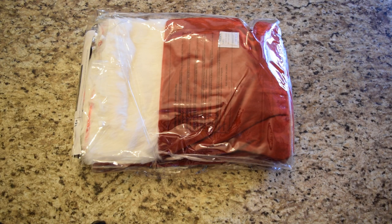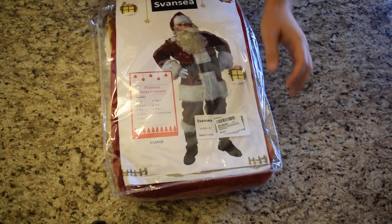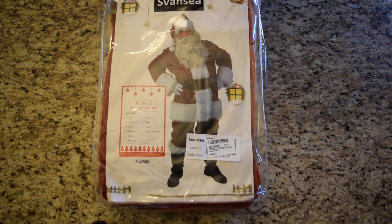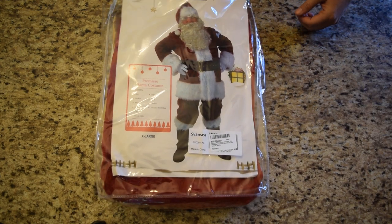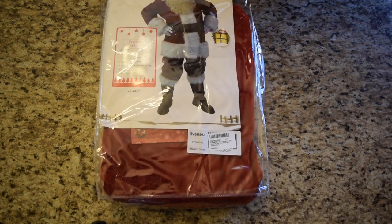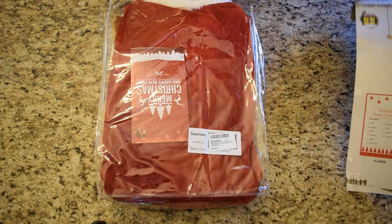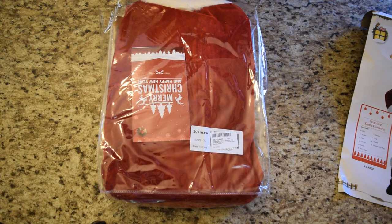The reason why I got this is last year, my wife and I decided we wanted to set up a camera that would do motion detection, so we can catch the kids whenever they come out first thing in the morning to see their Christmas gifts. So this year, what we're thinking is to dress up like Santa, catch it on the motion detection, show the kids the next day — so that way they still believe.